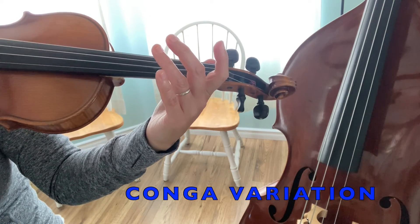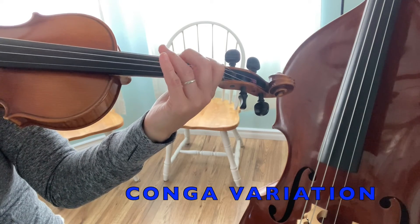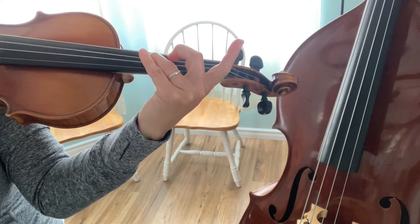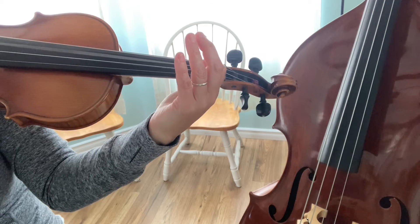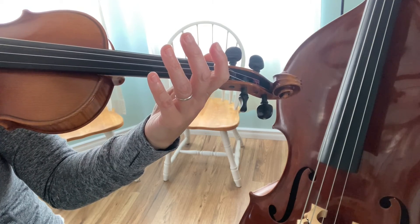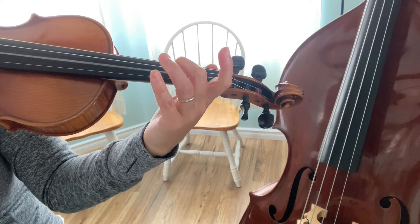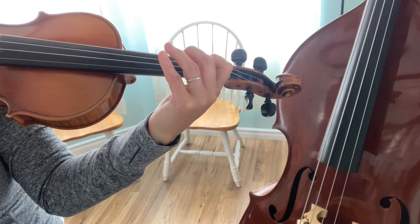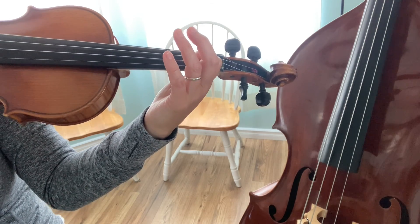Let's go over the conga variation. Ready? Go! High third finger. Same note. Now go back to open A, play the first idea. High three. Same note. Beautiful.